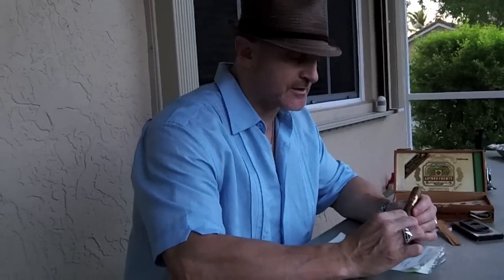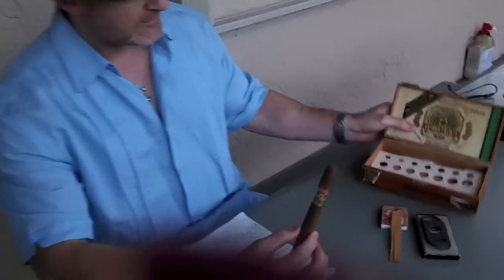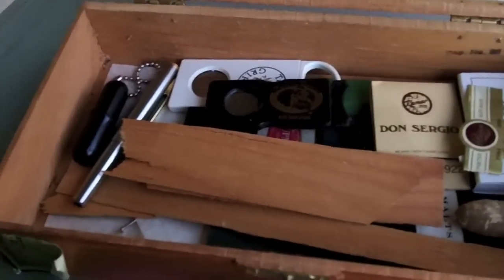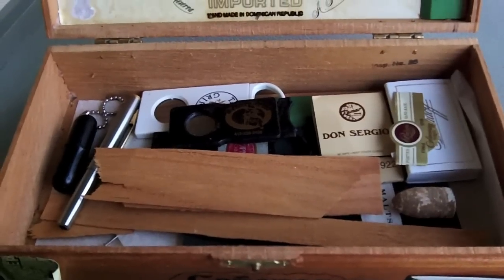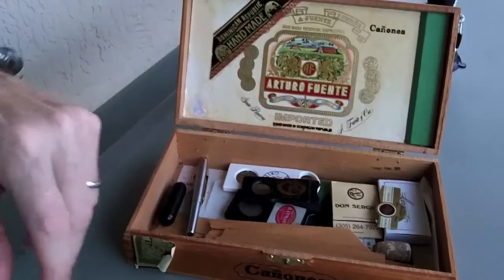Today's video is going to consist of the cutting and lighting of a fine handmade cigar. What you want to do is have, like I have here, a little cigar box of some accoutrements. My cutters, my punches, some spare cedar, spare cutters, matches.